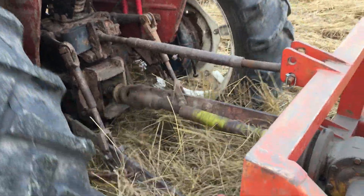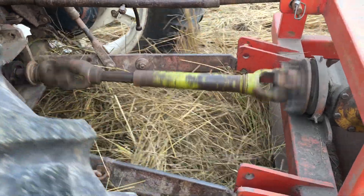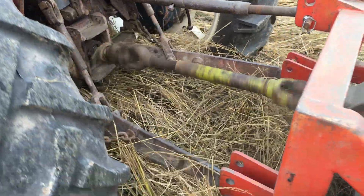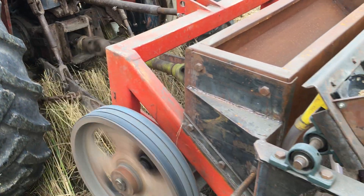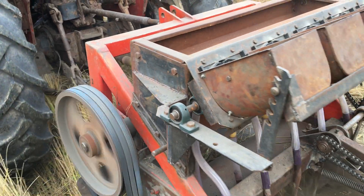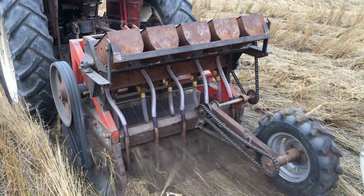I can touch the cover. Ten minutes later I cannot press the cover; on the next day the cover is set up. This method is built — it is a way to set the cover.